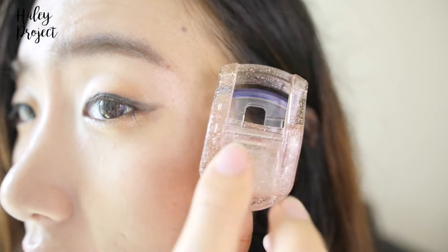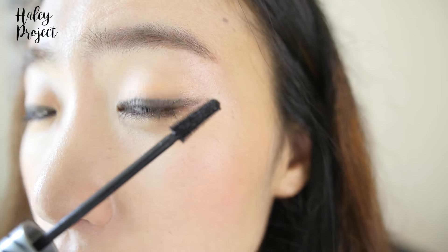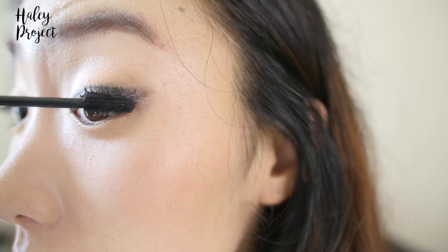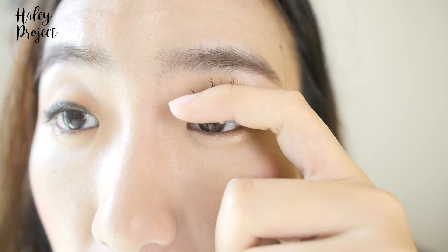Let's go back to the eyes. This eyelash curler has a wider lever, so it's easier to work with. For mascara, a thin brush is easier to work with than a fat one that gives more volume — the thicker and curvier the brush, the harder it is to apply accurately, and it leaves stains around your lashes. Each press of the curler will help the lashes stay up a little longer.